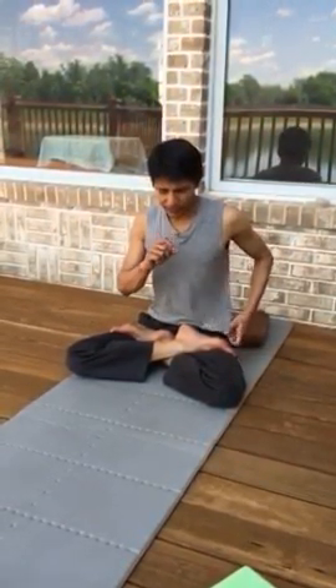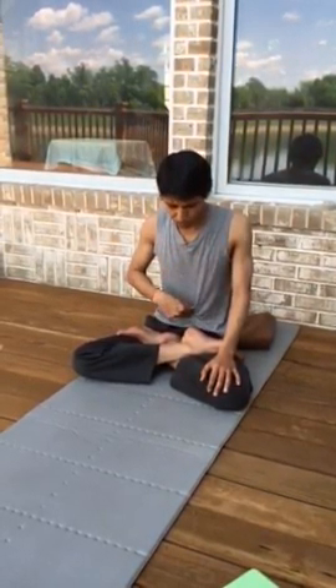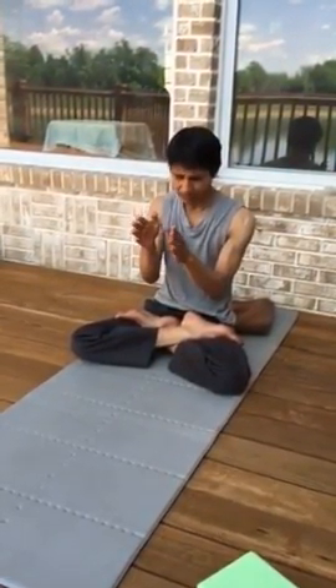Do these three bandhas: maintain Mula Banda and Jalandhara Banda at all times. Uddiyana only after exhalation, and release before inhalation. That's only in between — full exhalation, Uddiyana, release, and then inhale.